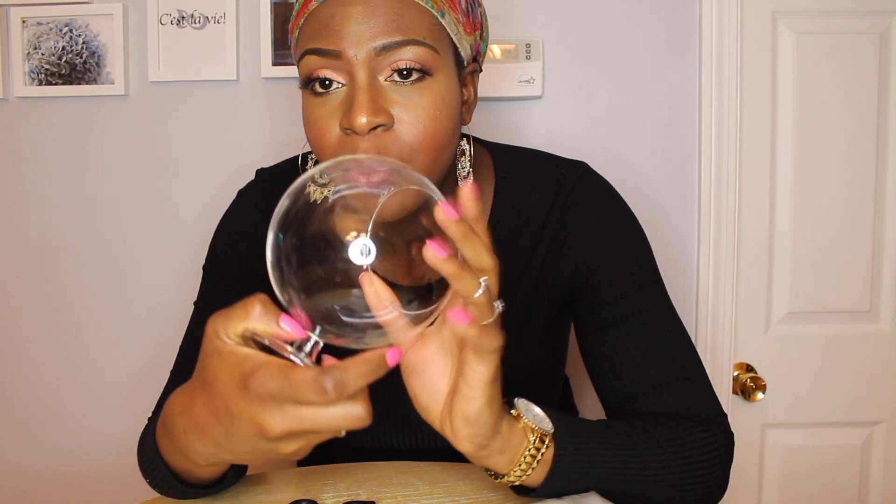Hi guys, welcome back to my channel, it's Zainab. Today I'm here to do a DIY video — I haven't done one of these before on my channel and I really like doing DIY projects, so I decided to do one for you today. It's going to be a terrarium project.